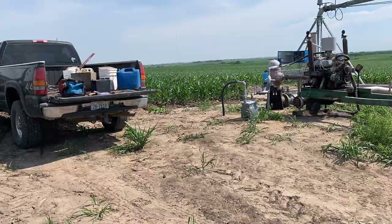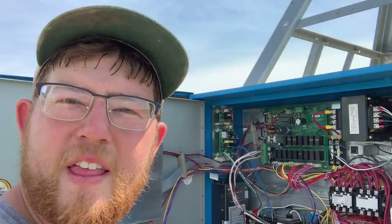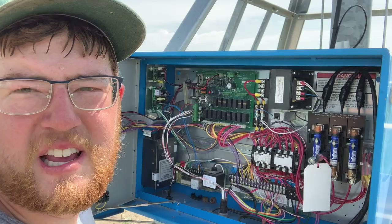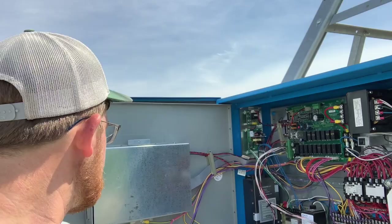While the pivot fills up with water, I'll put away all my tools. That is what the inside of a pivot panel looks like — it's very, very complex. If anything goes wrong in there, I call somebody. You can only get in there if the power is off, so back on.